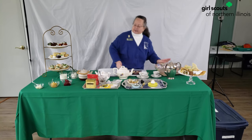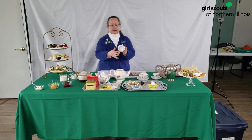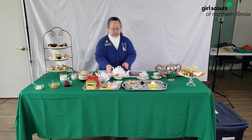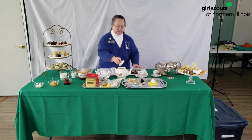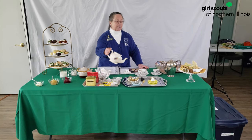Now one thing about these teapots is that they have a lip — a little pointy part on the lid. And you place that towards the handle so that when you pour your tea, the lid doesn't fall off. If you forget, you get a bit of an embarrassing situation.